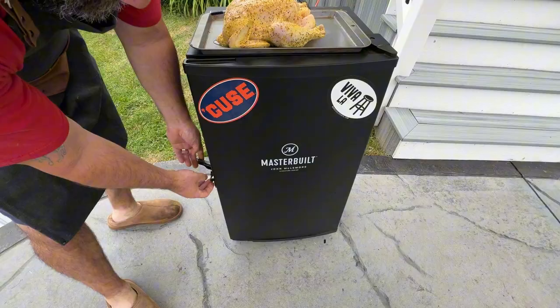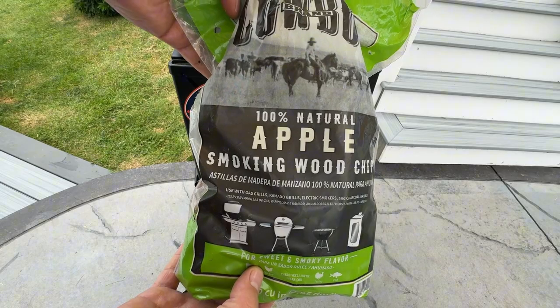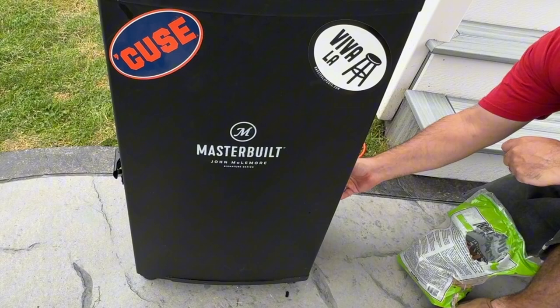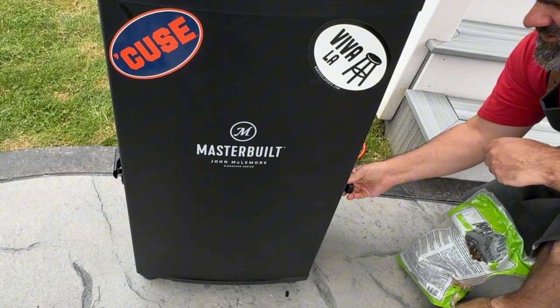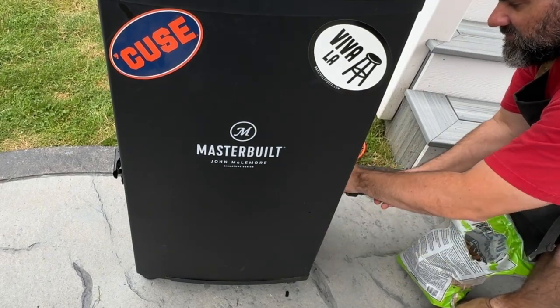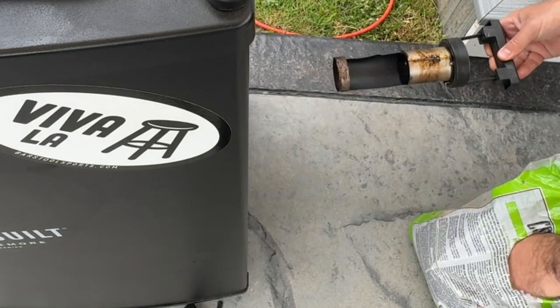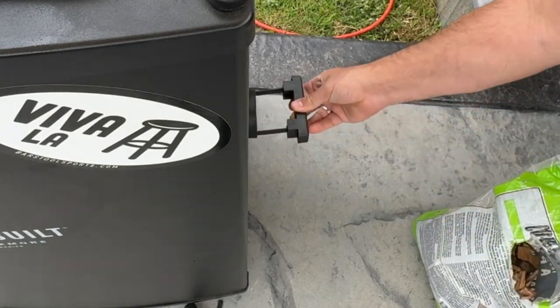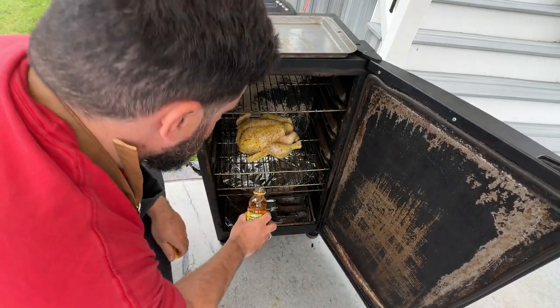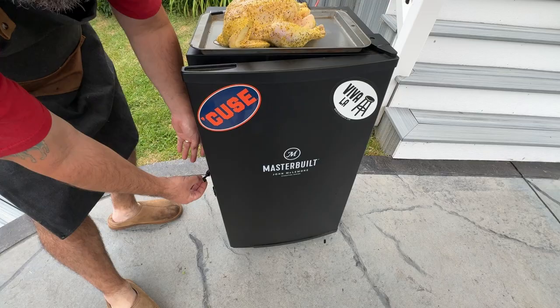Let's move on to setting up the Masterbuilt Electric Smoker. Start by preheating to 225 degrees Fahrenheit — this low-and-slow approach is ideal for tender, juicy meat. For wood chips, moderate woods like apple, cherry, or pecan are excellent choices for poultry, imparting a subtle sweet smoke without overpowering. Avoid stronger woods like mesquite. Today I'll be using a mix of hickory and applewood. Fill the chip tray with about a cup of wood chips — no soaking needed — and add more chips every 30 to 45 minutes during the first few hours. Place a water pan filled with hot water or apple juice on the bottom rack to maintain moisture.